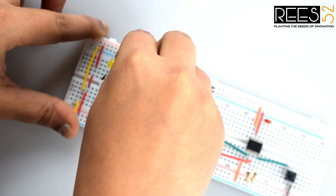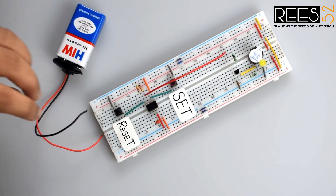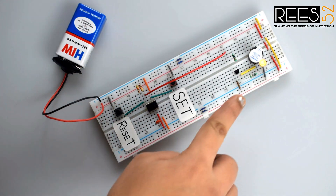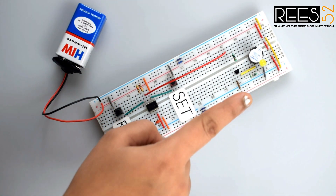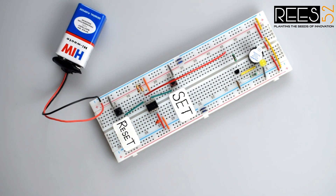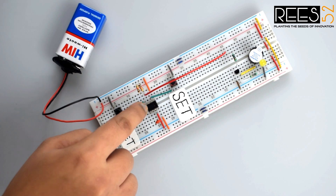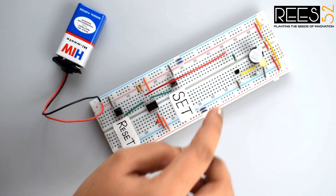Connect the ground row of the LED and the buzzer to the collector pin of transistor BC547. Now connect the battery to the positive and negative rails on the breadboard. You can see the LED gets turned on and the buzzer starts beeping. When you press the reset button, the LED and buzzer go off — this happens because the circuit is now in disabled mode. The IC is enabled when pin 4 of the 555 timer IC is given a high voltage. Press the set button again and it turns on again with the buzzer beeping.